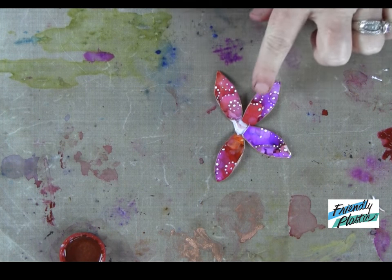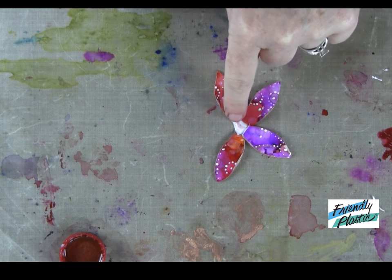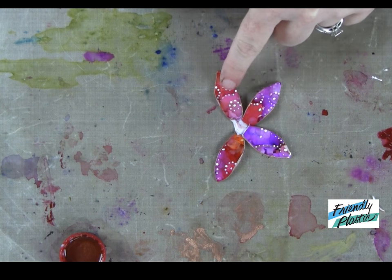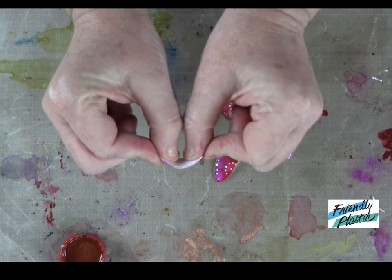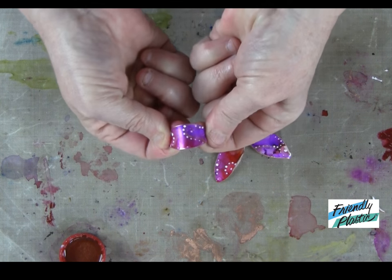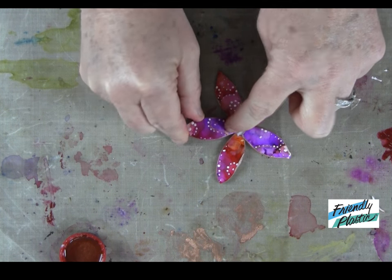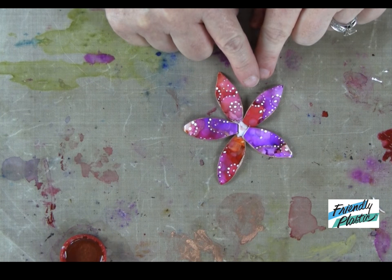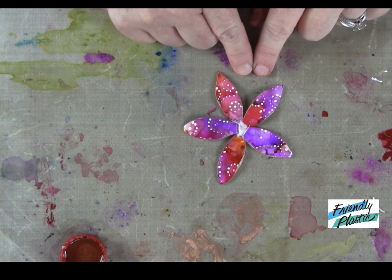Once all of your petals have dried — all the paint and extra embellishment — it's time to assemble the flower. I've heated a scrap of plastic in the center and arranged all my petals all the way around. I have not heated these petals, just the center piece of plastic. I've bent each of my petals to give them a little bit of a curve — just the raw plastic, hold that for a second or two — and then add them to the plastic and let your center cool. Once it's cool, you can apply any rhinestones or any kind of center embellishment that you want. Take a look at my finished project for an idea.